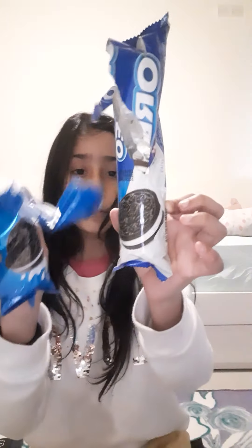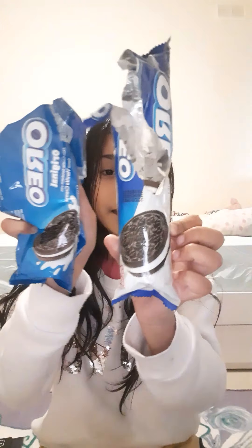Hey guys, welcome back to my YouTube channel. Today I'm going to be testing out double-filled Oreos — double filling, not one but two fillings in them. I'm trying the normal Oreos — I've already tried normal Oreos — but I've never tried double-filling Oreos. I've been eating them today but I saved some for today's video. I've got the double-filled Oreo, and as you can see from the package, they look really different.